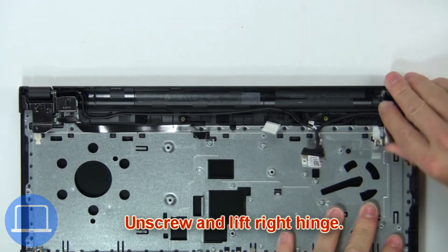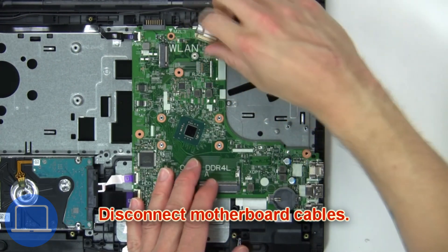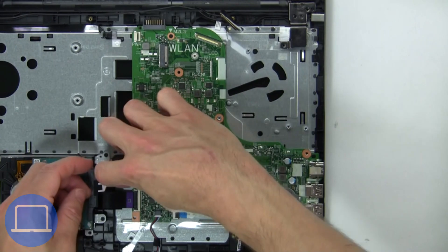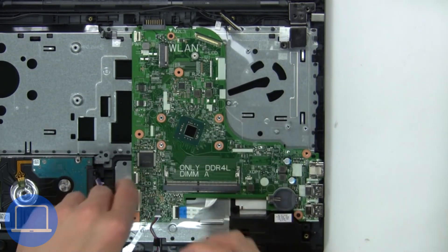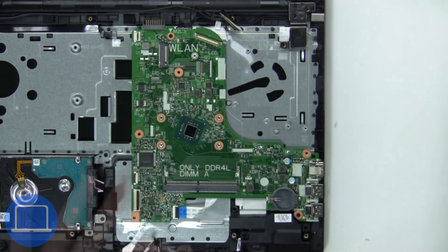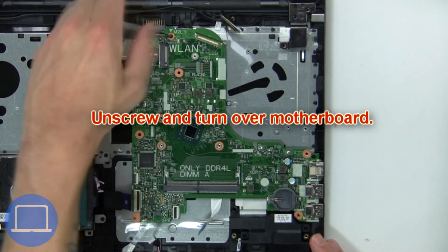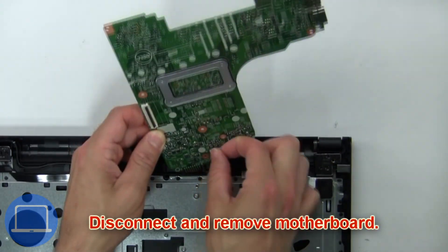Then unscrew and remove the heat sink. Now unscrew and lift the right hinge. Now disconnect the motherboard cables. Next, unscrew and turn over the motherboard. Now disconnect and remove the motherboard.